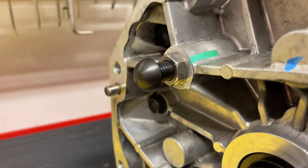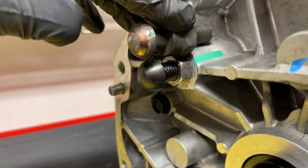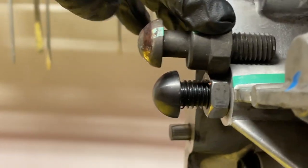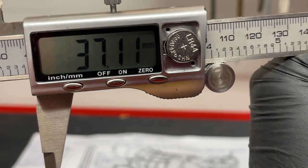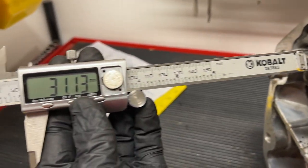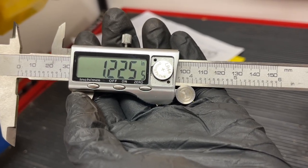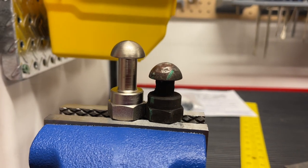We'll put this in all the way and tighten down the jam nut, and now it's in as far as it can go. Taking measurements with our caliper, the adjustable pivot ball comes in just a little bit more than the factory one when threaded all the way in. The factory pivot ball stud came in at 37.11 millimeters, and the new one installed all the way in came in at 31.13 millimeters — almost six millimeters shorter. That's going to help bring the throwout bearing assembly away from the deeper clutch now installed.